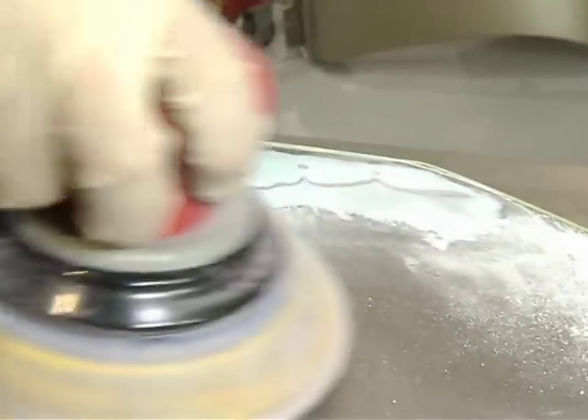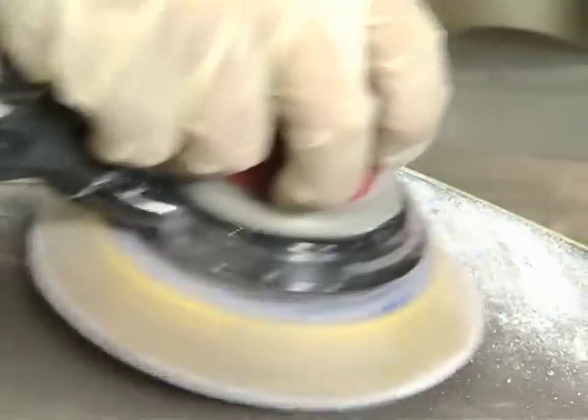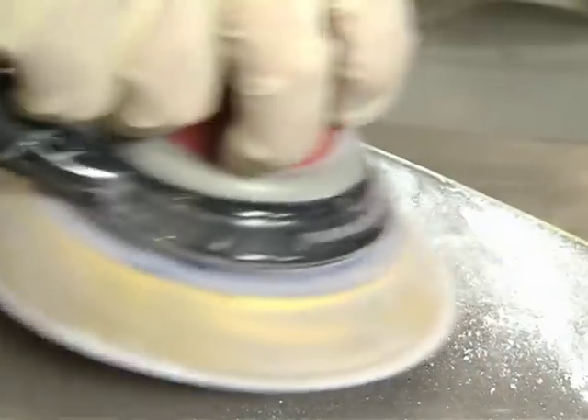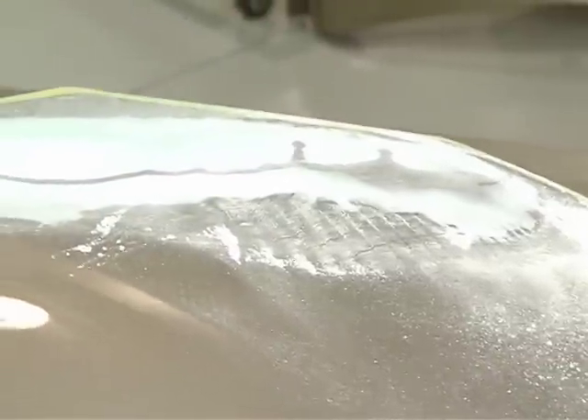I will quickly transition to 400 grit, then switch to 600, 800, 1000, 1200, 1500, all the way up to 3000. The kickback sometimes is, 'Well, that's an awful lot of different steps.' Well, so is a redo. This is still a lot less time-consuming than having to go back and re-repair because we've sanded through.